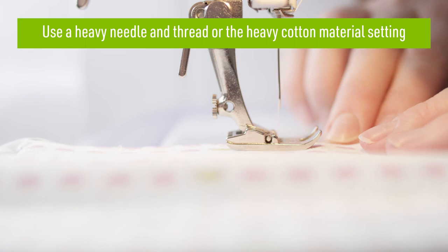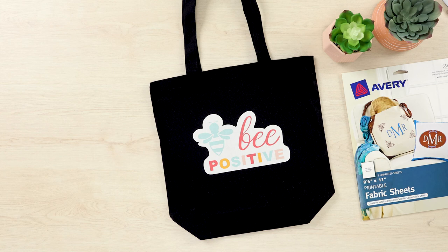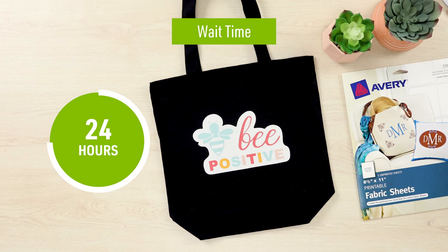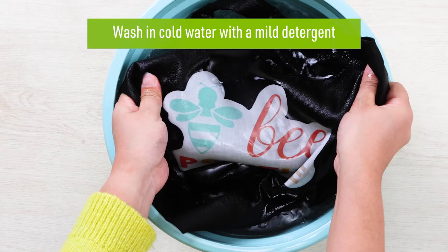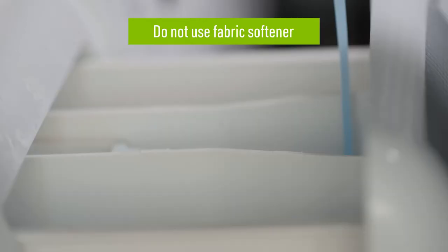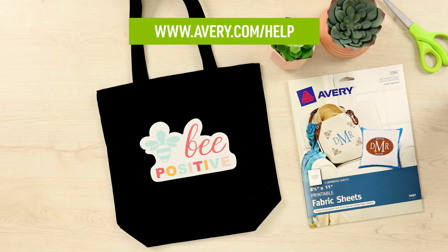When it comes to washing and drying your project, we have some additional tips to help extend the life of your printable fabric. First, you'll want to wait 24 hours after applying your printable fabric before washing. Machine washing and drying is not recommended. It's best to hand wash the items in cold water with mild detergent and then lay them flat to dry. Do not use any fabric softener while washing, as this may cause the printable fabric to fade, crack, or peel.